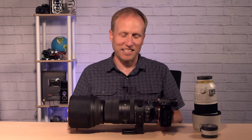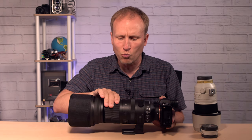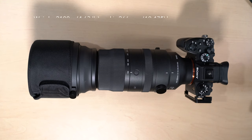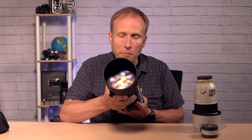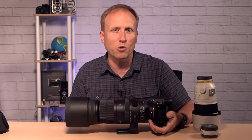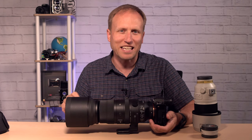Let's start with some stats. This is a 150-600 f5-6.3 Sport lens for Sony. It also comes in Leica L-mount. The lens starts at f5, and as you zoom, 173mm is where it switches to f5.6, and then it switches to f6.3 right about 382mm, and stays there out to 600. The lens weighs 4.6 pounds. It's going to take 95-millimeter filter threads — big ones — and it's going to cost you $1,499, which is just $100 more than the Tamron.